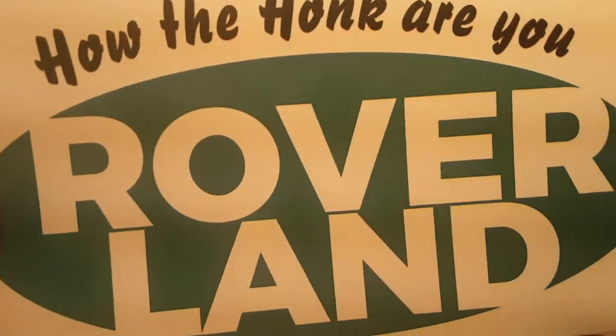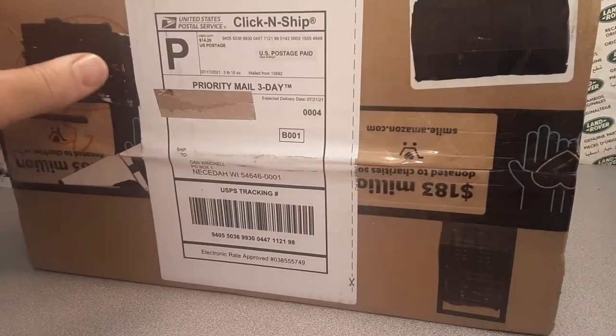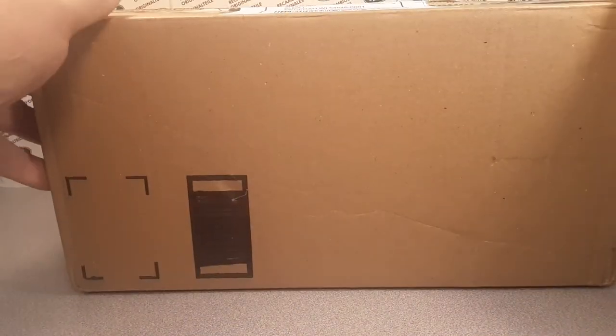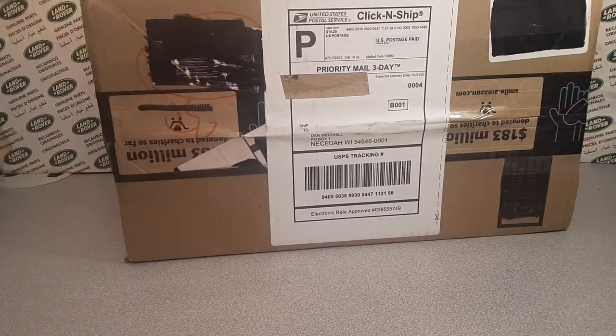Welcome to Roverland, this is your friend Dano, and I've got an unboxing for you. We're gonna do this on an Unboxing Saturday — I can't believe this, this is awesome, this is grand, this is glorious.